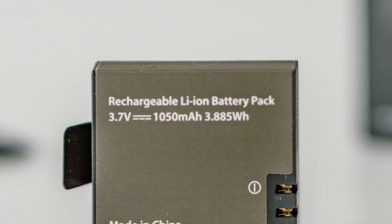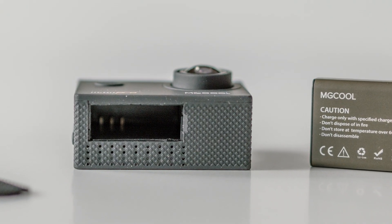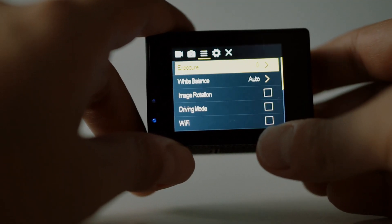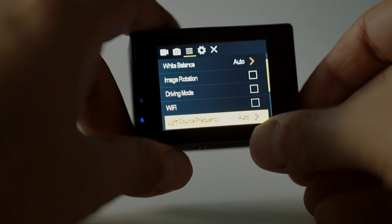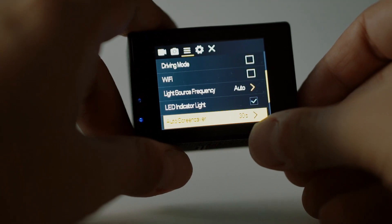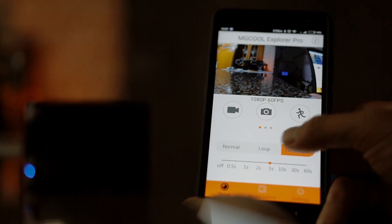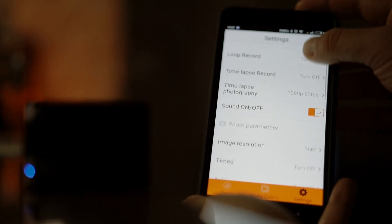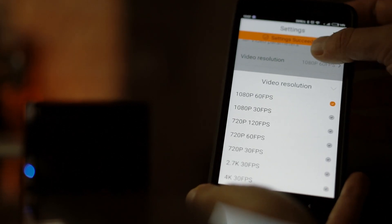Opening the bottom cover we find the battery rated at 1050mAh, giving great battery life due to the power-friendly Allwinner chip. The MG Cool Explorer Pro comes with an LCD screen which lets you navigate through the settings and menus without the need of a smartphone — something the original Xiaomi Yi lacks. But if you prefer, you can download the MG Cool Explorer Pro app from the Play Store. The app is plain simple and very easy to use.